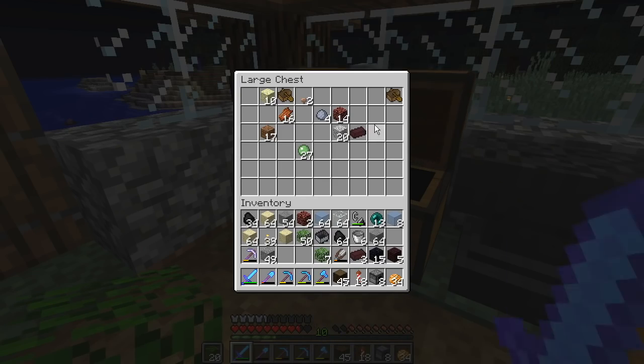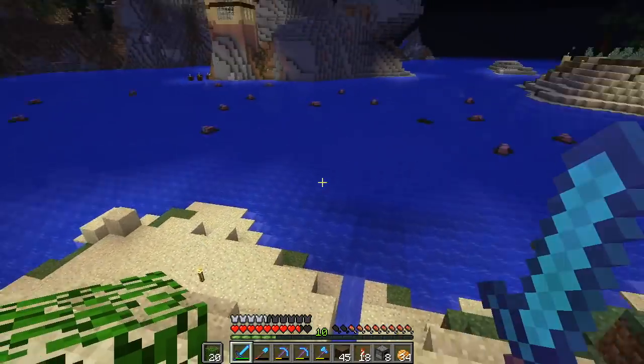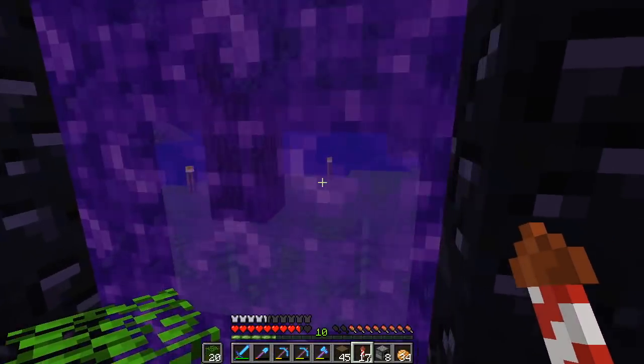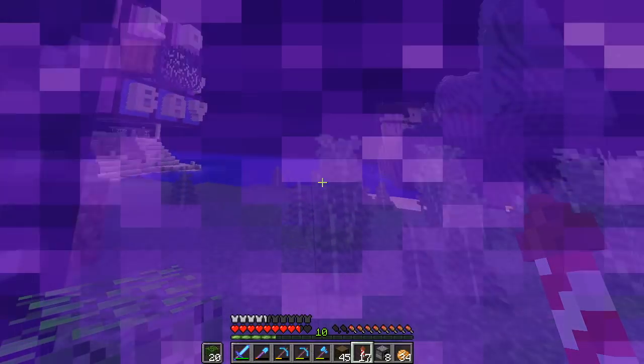They're, uh, found an extra one. Well, that solved that problem. Anyway, so I figure what we want to do is we want to go back to our nether hub and start cooking some netherrack. Luckily, there's lava downstairs, so that won't be too much of a problem.